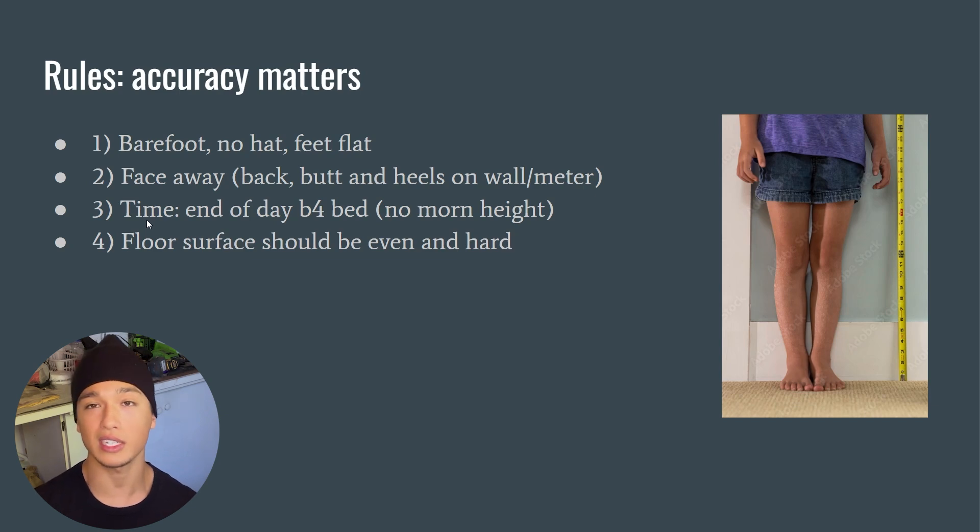Three: the time of day matters because of something called morning versus night height. Your spinal discs will compress and shrink over the course of the day, so I suggest measuring right before bed for your night height, or 30 seconds right out of bed for your morning height. Four: the floor surface should be even and hard — no carpet or spongy floors — so your feet won't sink as you measure.